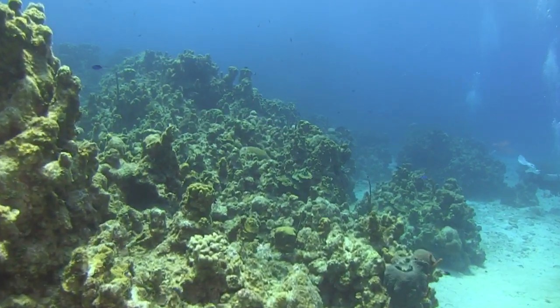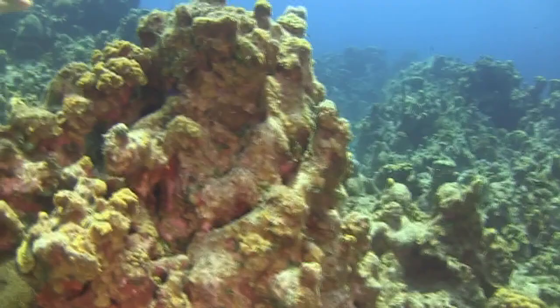Up here we found ourselves a really pretty vase pot, just sitting on the top of this rock here.